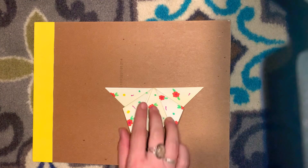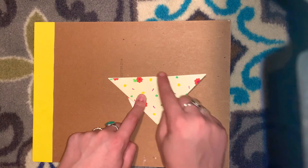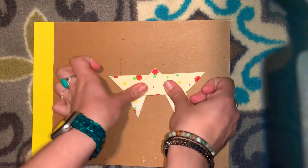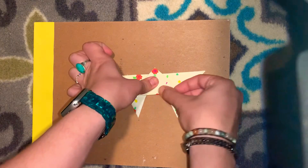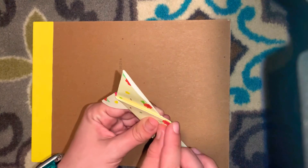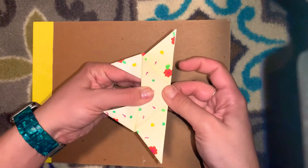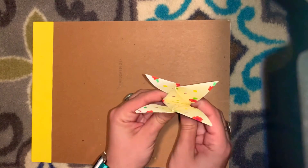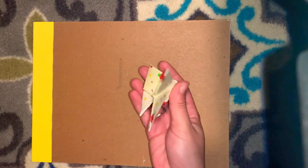After I do that, I'm going to turn my butterfly over. I'm going to bring this bottom corner up to the top, just past the top, and give it a good crease. Then I'm going to fold over the top corner, and I can fold my butterfly in half so that it stays. And there we have it — an origami butterfly!